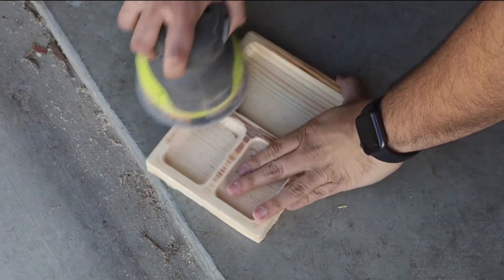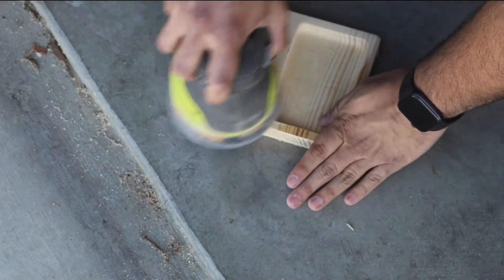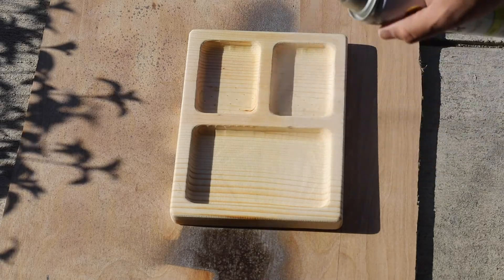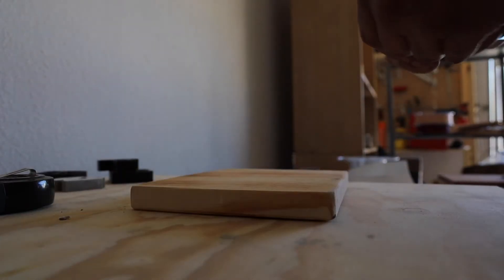The end mill also left some marks so I sanded the tray up to 120 grit and then put down two coats of spray lacquer since I didn't have any polyurethane on hand. I also put foam feet on the bottom so that the tray didn't slide around when I put things down.